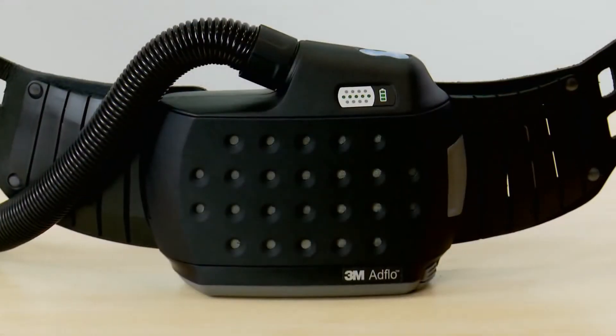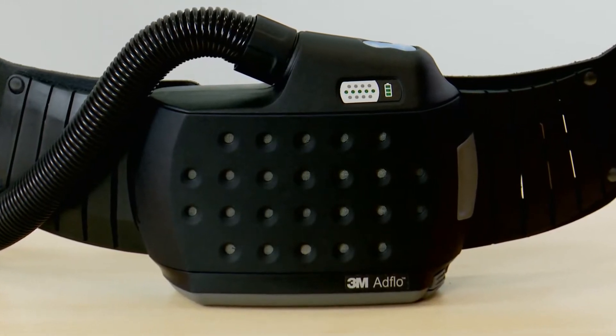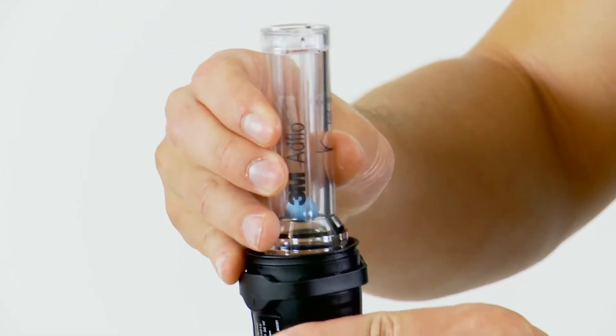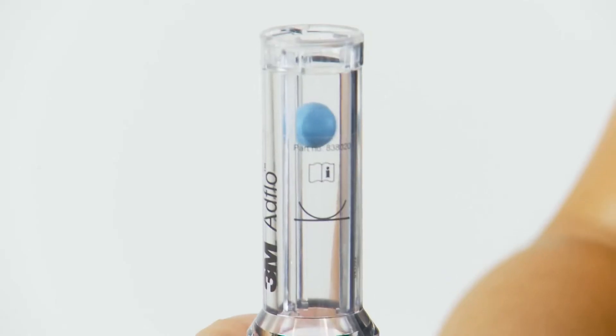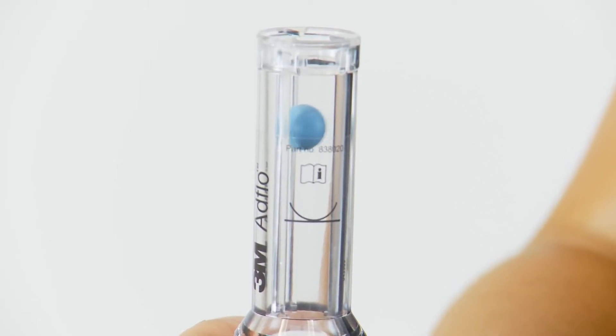It's really important to check that your AdFlo is in good working order every time you use it. Firstly you need to check there is adequate airflow. The airflow indicator tube comes with the AdFlo and can be placed into the top of the breathing tube. Press the on button once to turn on the AdFlo. Make sure that the airflow is sufficient to raise the ball above the line on the indicator.